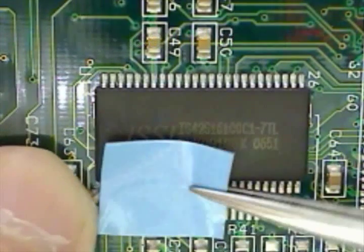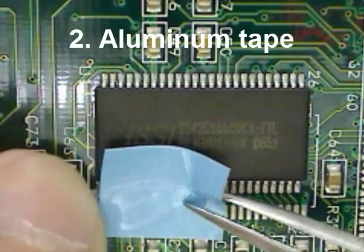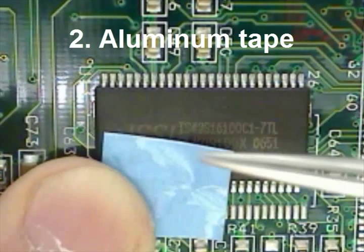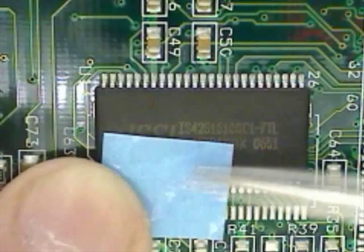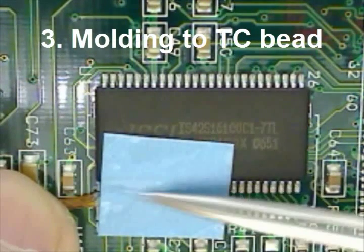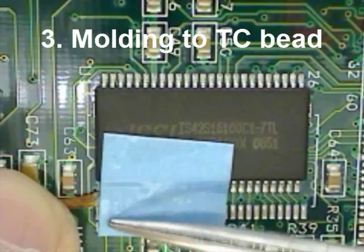A popular method of thermocouple attachment is with double-sided conductive aluminum tape. If you'd like a study on the merits of this method, please visit our website. It is important that you mold the tape around the thermocouple, especially the bead. This will prolong the life of your contact.